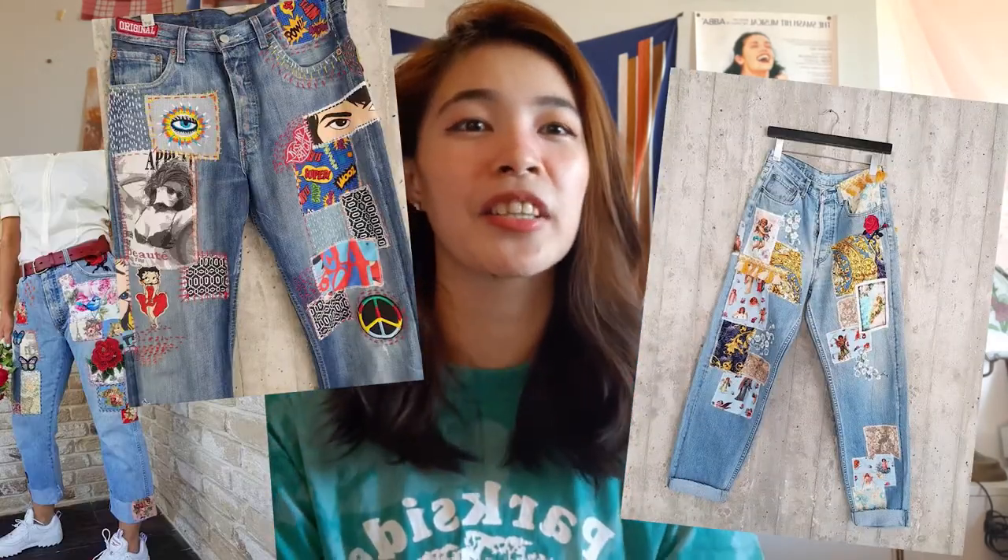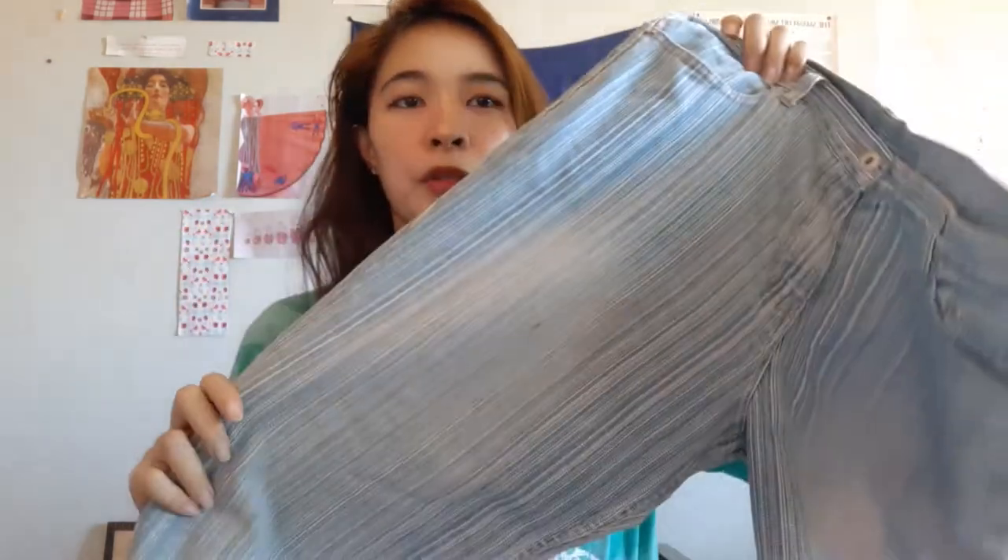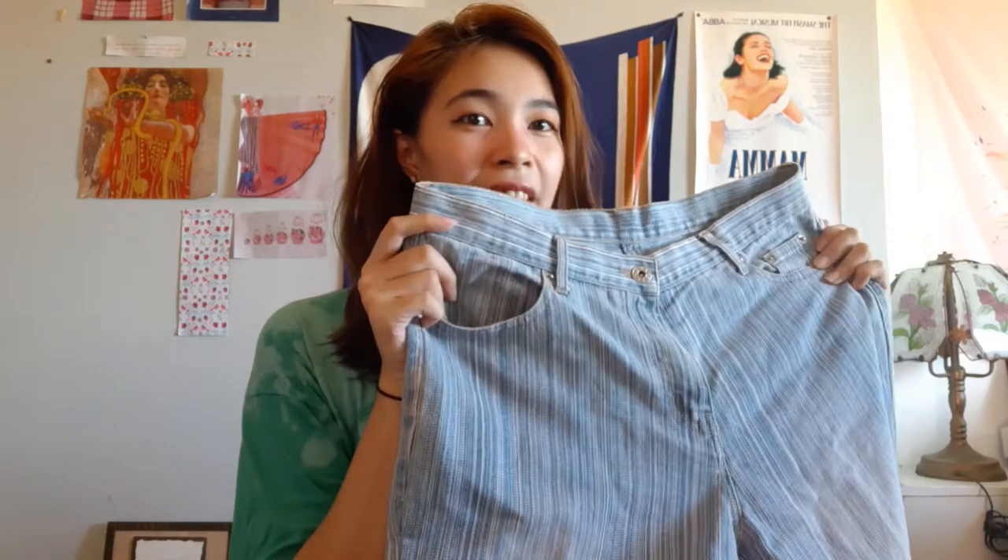I super loved the idea of patchwork jeans even from before, but before I only saw different types of denim. Then I saw patchwork with different fabrics and I thought those were so pretty. I had this pair of jeans that I didn't know what to do with because I felt it lacked a little something. It's cute because it's got stripes in it and I think it's the perfect canvas for something as creative as that.